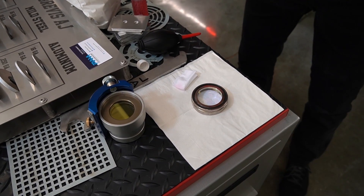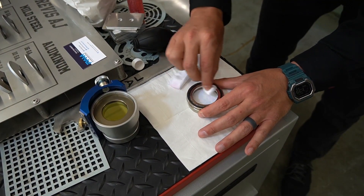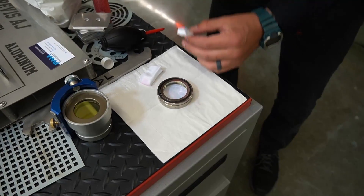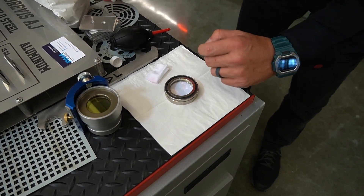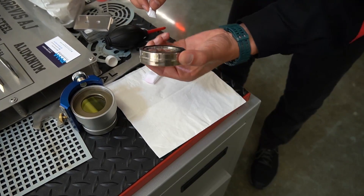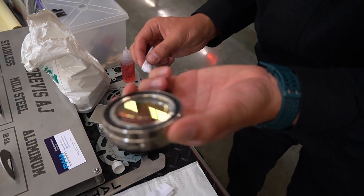Usually you just drop one drop of acetone and it evaporates all the rest of the solution. That's pretty clean for here. The back side wasn't dirty, so it looks good to me.